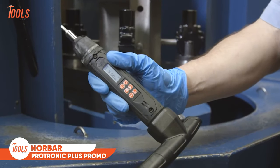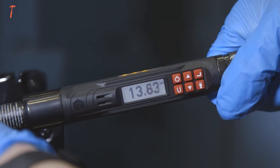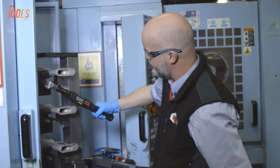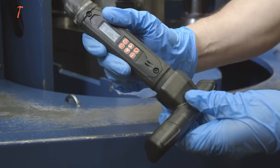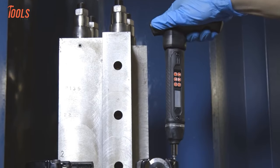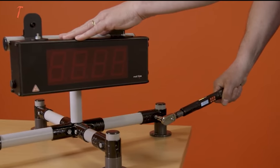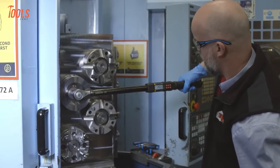Experience precision and efficiency with the Norbar Protronic Plus Promo, a torque wrench that redefines accuracy and user-friendly features. Equipped with dual progressive LEDs on both sides, it offers a visual representation of torque progress, enhancing anticipation of torque targets. The large LCD screen with a bright backlight ensures optimal viewing, and with four alert modes, it provides feedback in various working conditions. Select from five torque units and program up to ten presets for frequently used applications. Advanced features like cycle counter, customizable sleep timer, torque then angle mode, and power interruption technology make this torque wrench adaptable and reliable, with a comfortable grip and storage case included.